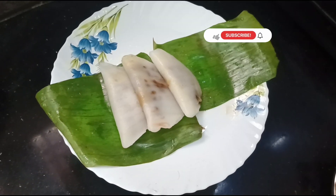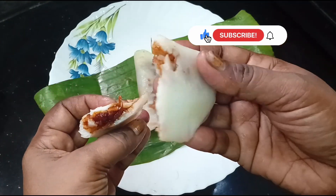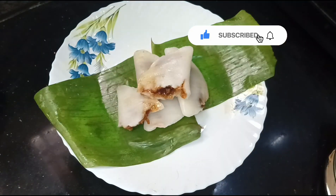Please like this special recipe. Subscribe to our channel. Click the bell icon to support the channel.